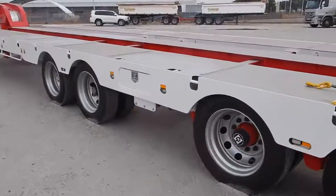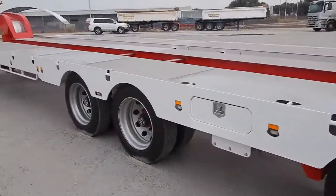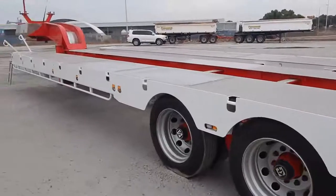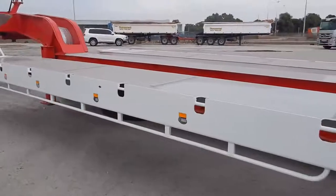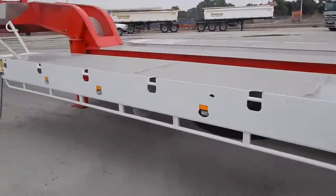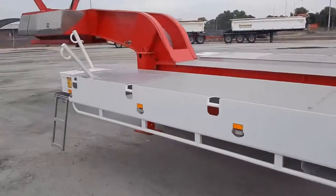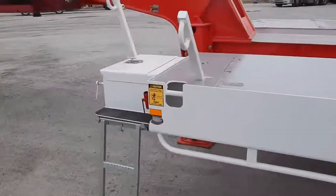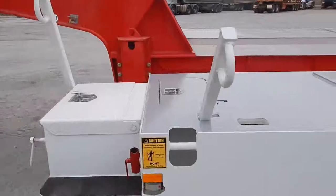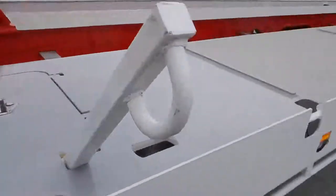This unit is constructed out of grade 700 high tensile steel with a design rating of 90 ton. It features LED lights, access steps and handles on both sides for safety, and tool boxes on both sides at the front.